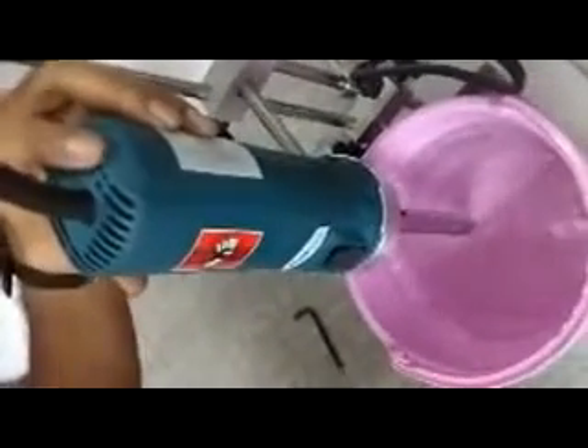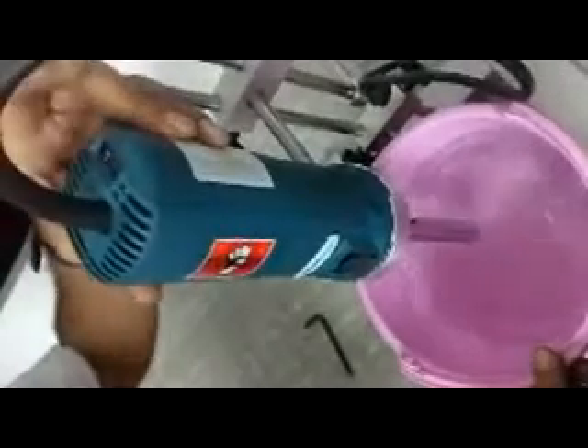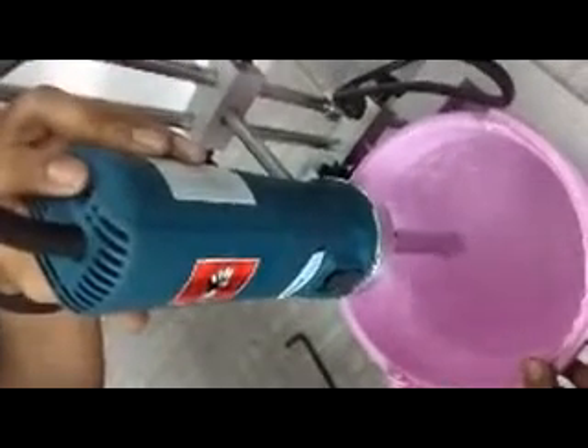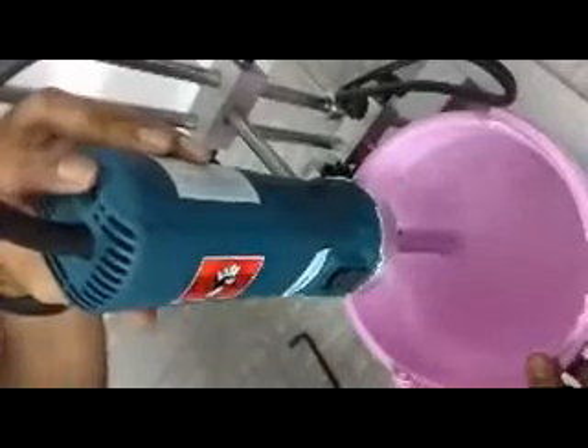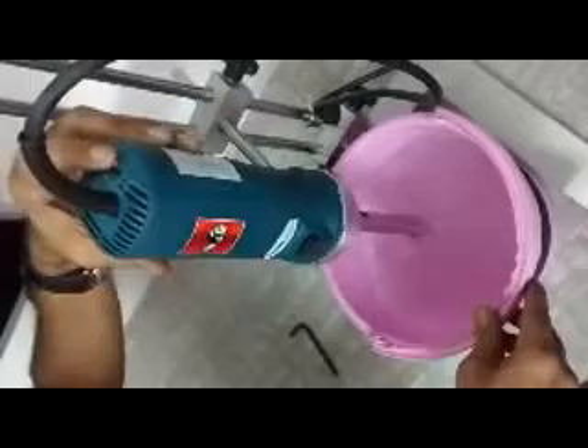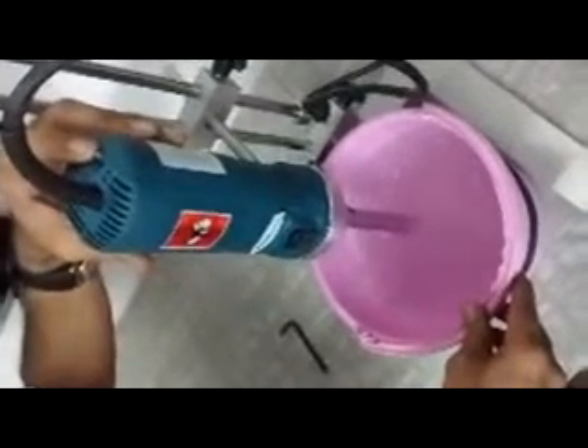In the beginning, always keep the dial at number one. This is the on-off switch — if you press it down, the machine will start. At this point, the machine is running at 10,000 RPM. If you increase the number from one, the speed will increase. I have moved it to two and now you can see the speed increasing. This is the maximum speed, at least 30,000 RPM.